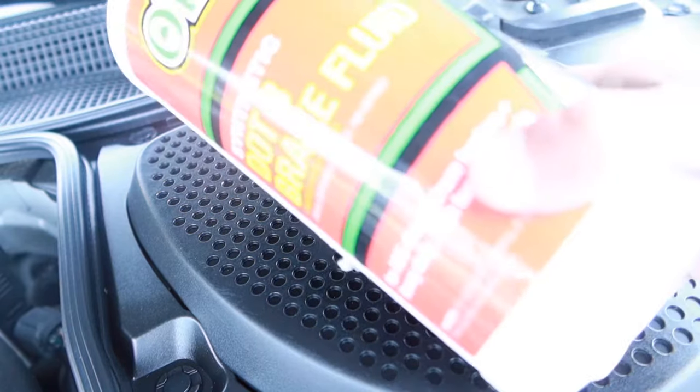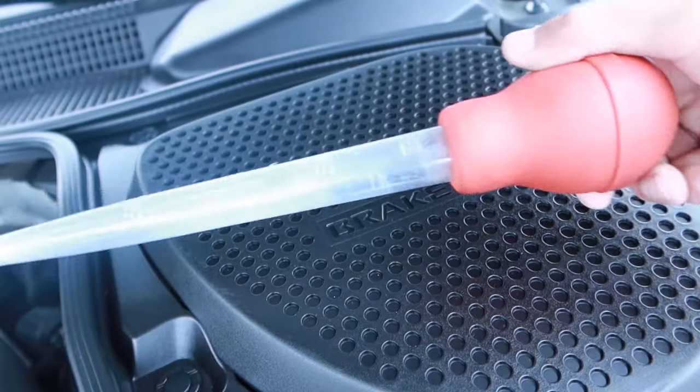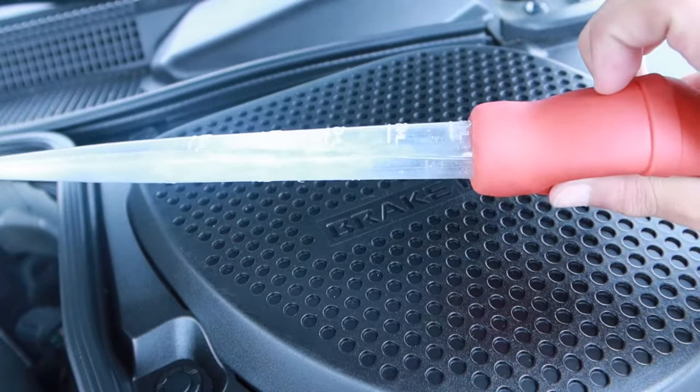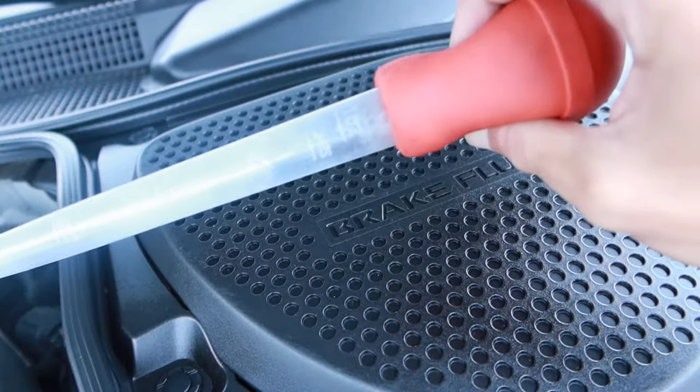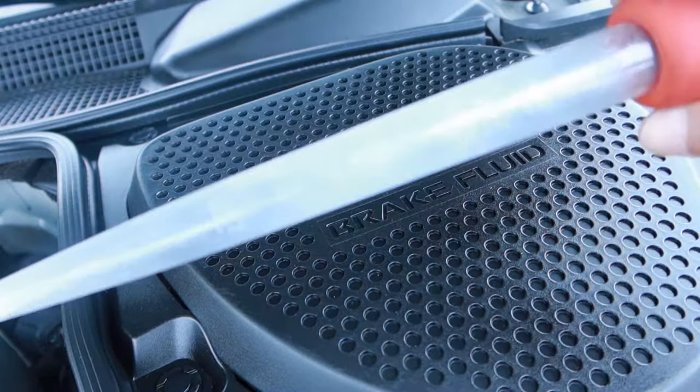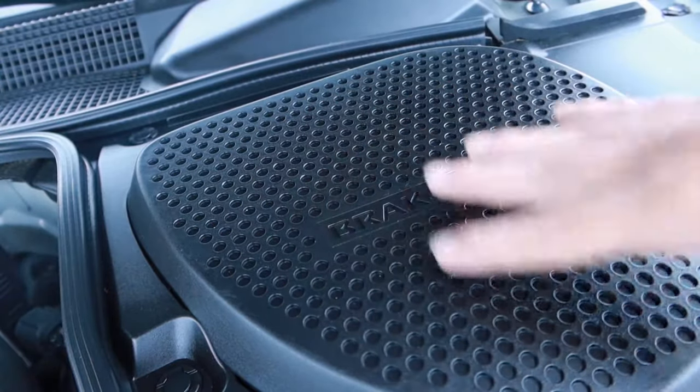All you're going to need to do this job is some brake fluid — this is synthetic DOT 3 in the big bottle from O'Reilly — a turkey baster (I got this one at the 99 cent store), and some type of catch can (this is an old Arizona bottle). If you are reusing a turkey baster, make sure it's clean — you do not want to contaminate the brake fluid that's already inside.